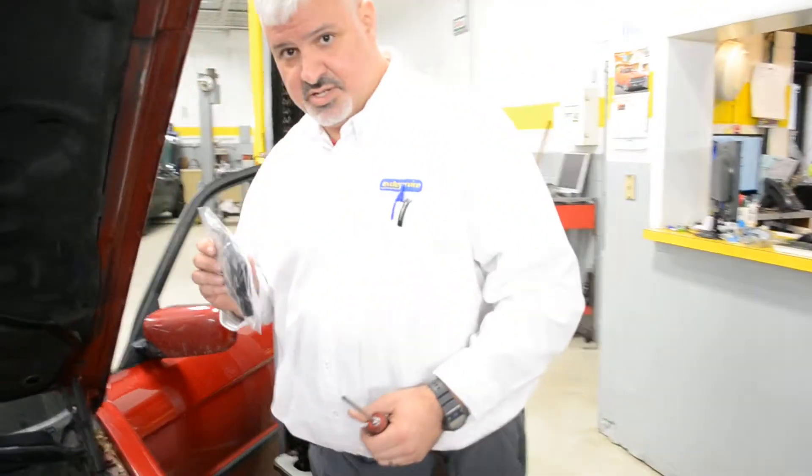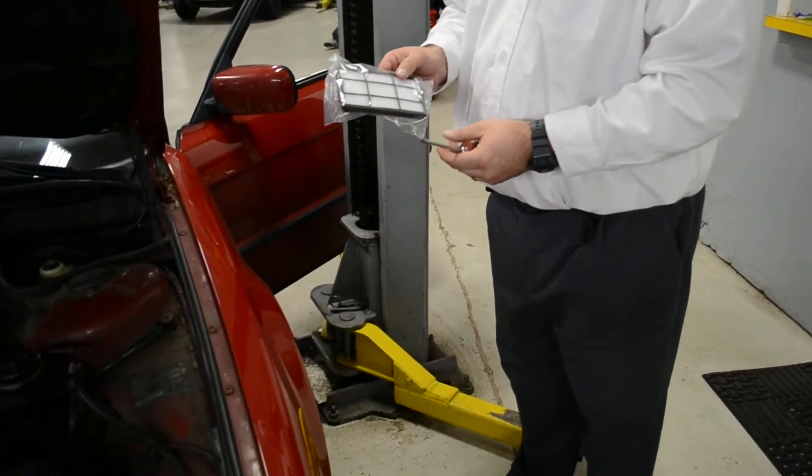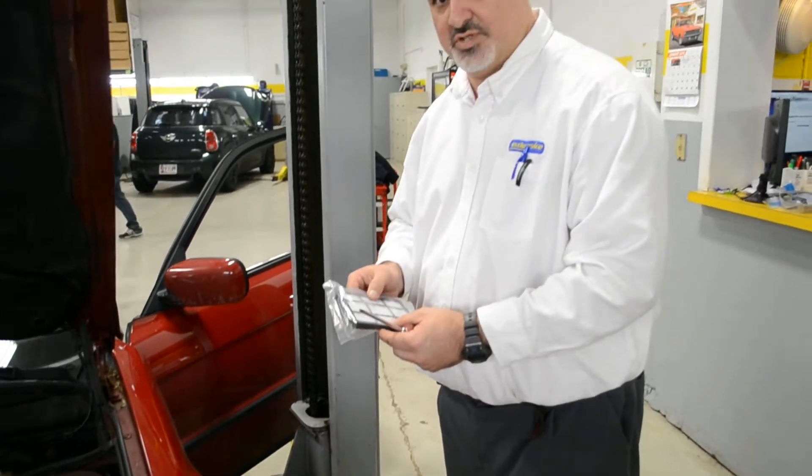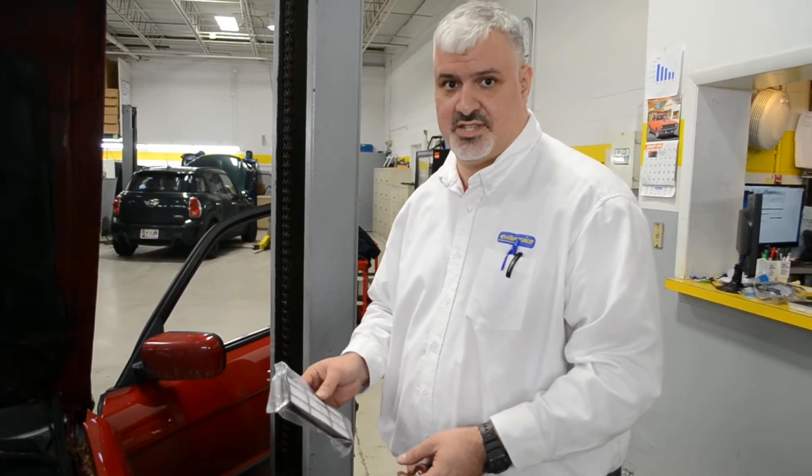Now this particular car has two cabin filters: one to filter the air that's coming in from the outside, and the other one is for the air that is recirculated in the car. What a lot of folks don't know is that there's actually another filter for that. What ends up happening is it gets clogged, you recirculate, and the airflow is terrible. This one's a lot harder to get to, which is why nobody really ever checks it.